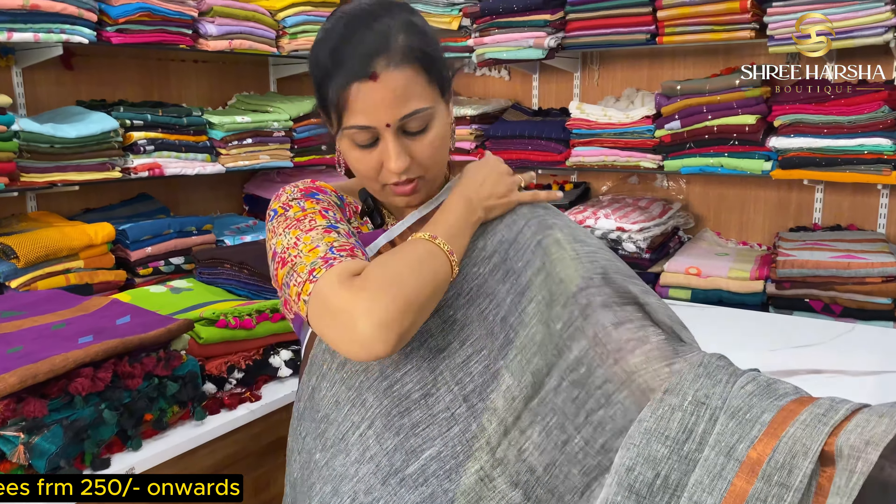These are all new collections. This is all new collections with temple border work — you can make the temple work in a jute style as well.